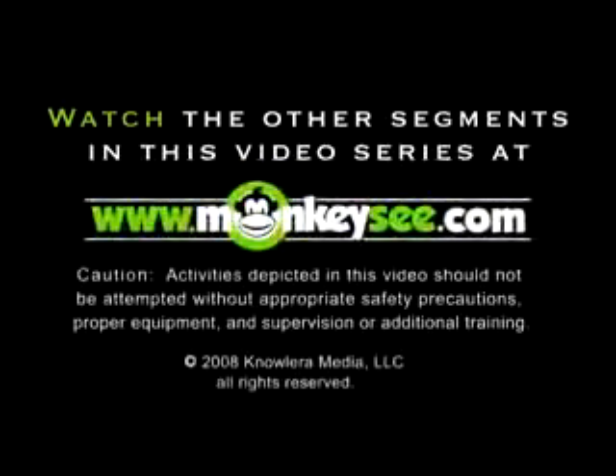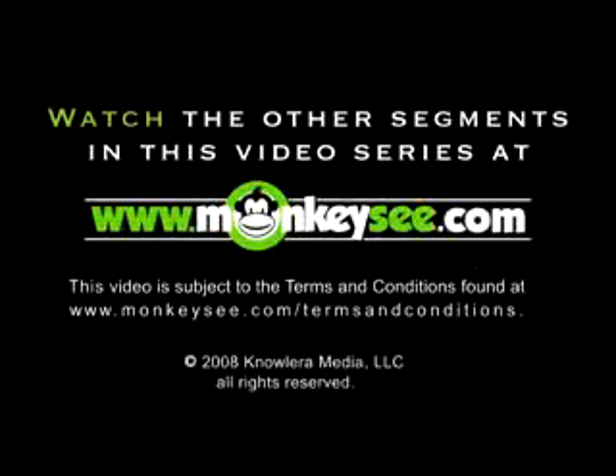To watch the other segments in this video series, or for how-to videos on almost any other topic, visit monkeyseed.com.